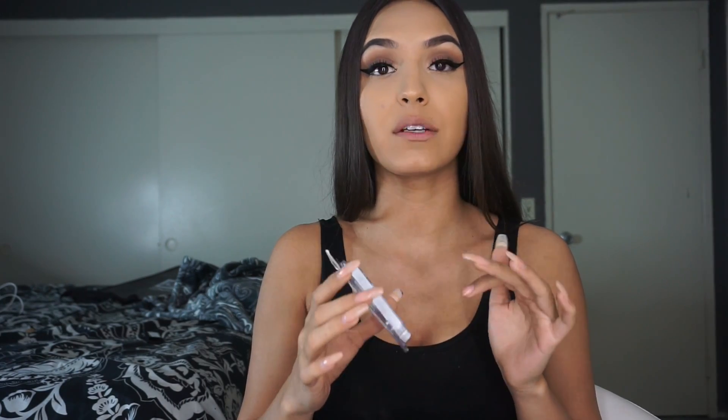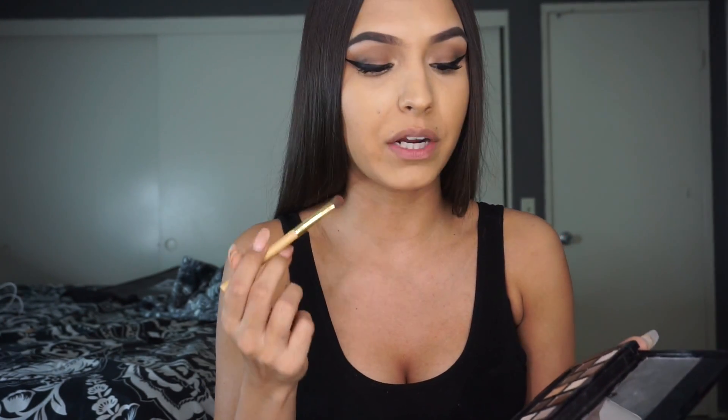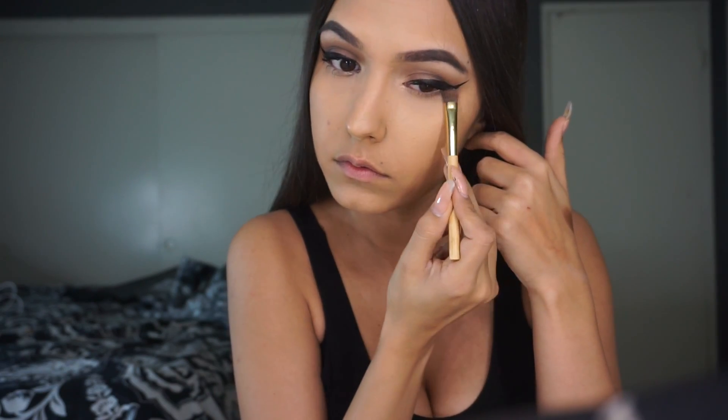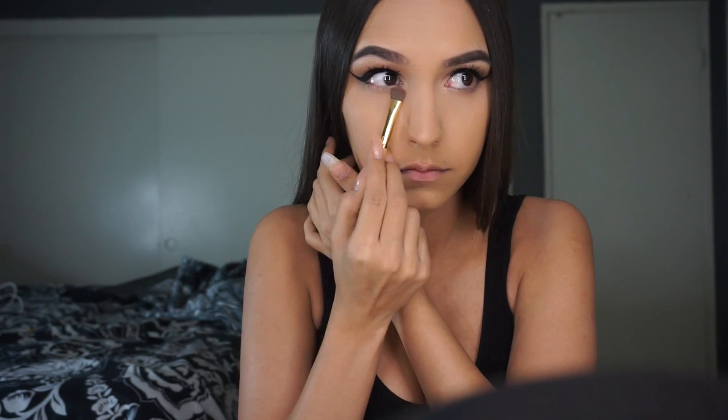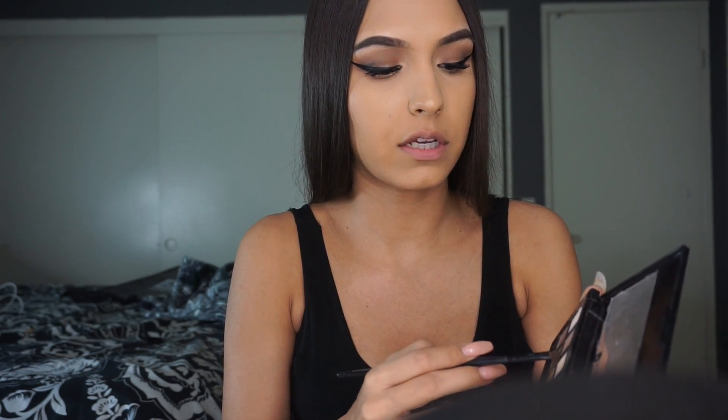For lashes, I literally use these every single day of my life — these are the Ardell number 600 lashes. I just use them with the green Duo glue. They are my absolute favorite drugstore lashes ever. I'm going to put my glue on these and while that's drying, I'm going to start on my lower lash line. For my lower lash line I'm going to take the same transition color from the crease on this little Tarte brush that came with the Graveyard Girl x Tarte palette. I really like to use it to do my lower lash line. Then I'll take the dark chocolate brown on a Coastal Scents detail brush and put that a little bit closer to my lash line.